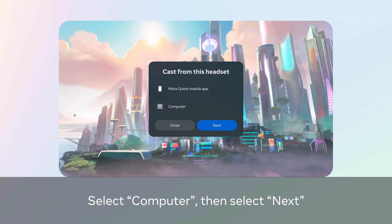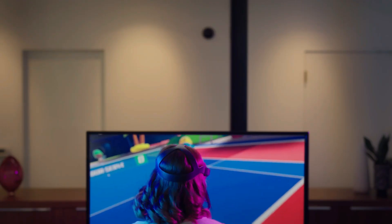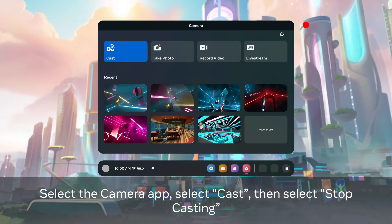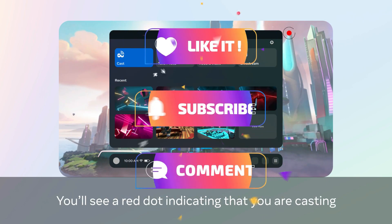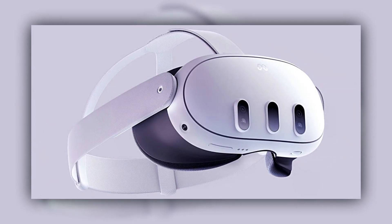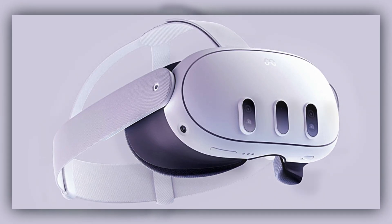Casting your Meta Quest 3 to a TV or PC unlocks a whole new level of social immersion. Thanks to the Meta Quest's built-in casting tools and a few quick setup steps, the process is now easier than ever, whether you're using a smart TV, Chromecast, or just a good old web browser. As VR becomes more accessible, casting ensures it's no longer a solitary experience. So don't keep the fun to yourself — invite others in. And if you found this guide helpful, be sure to like, comment, and subscribe, because we've got more VR tips, tricks, and how-tos coming your way soon.